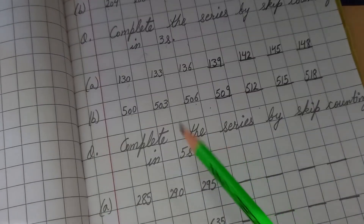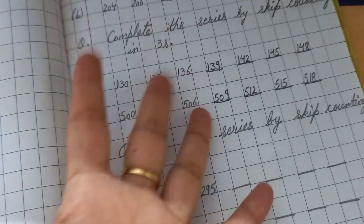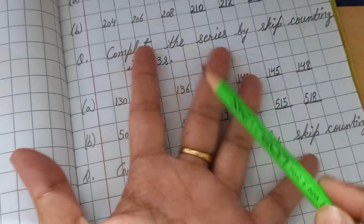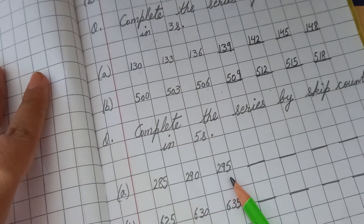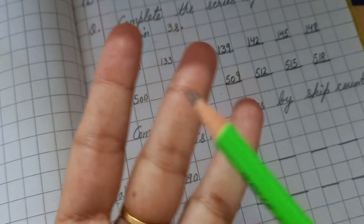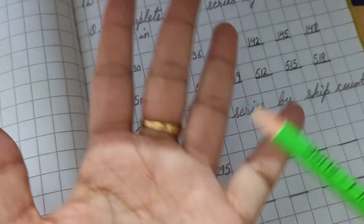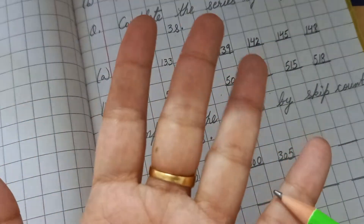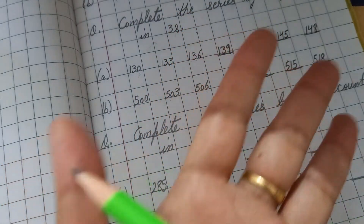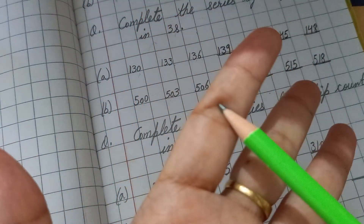Complete the series by skip counting in fives. Open five fingers — one, two, three, four, five. Example: 285, 290, 295. After 295, count: 296, 297, 298, 299, 300 — write 300. Then 301, 302, 303, 304, 305 — write 305. Then 306, 307, 308, 309, 310 — write 310. Then 311, 312, 313, 314, 315 — write 315.